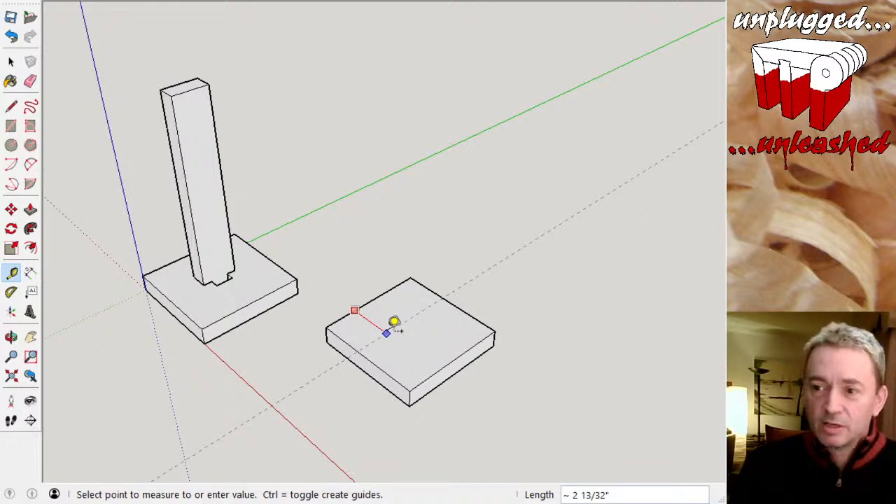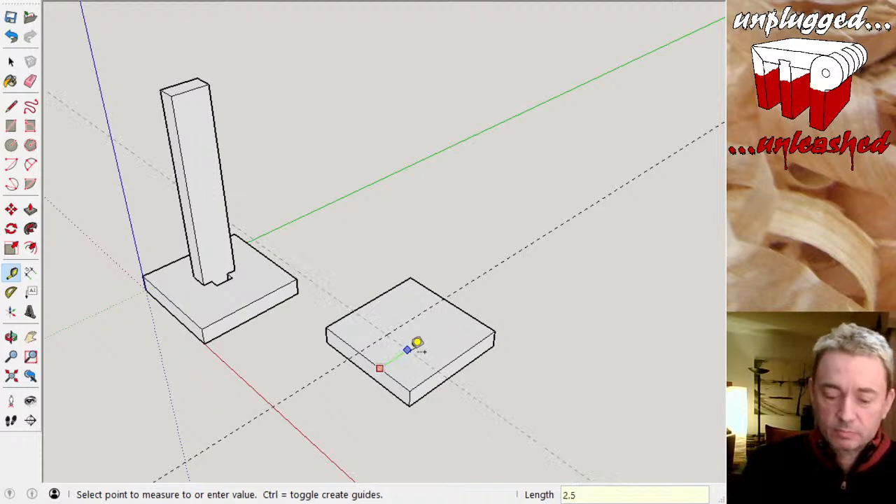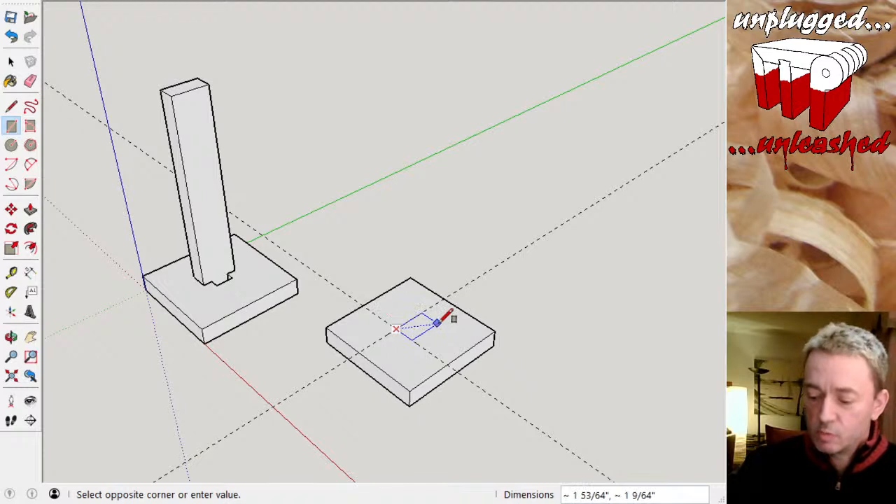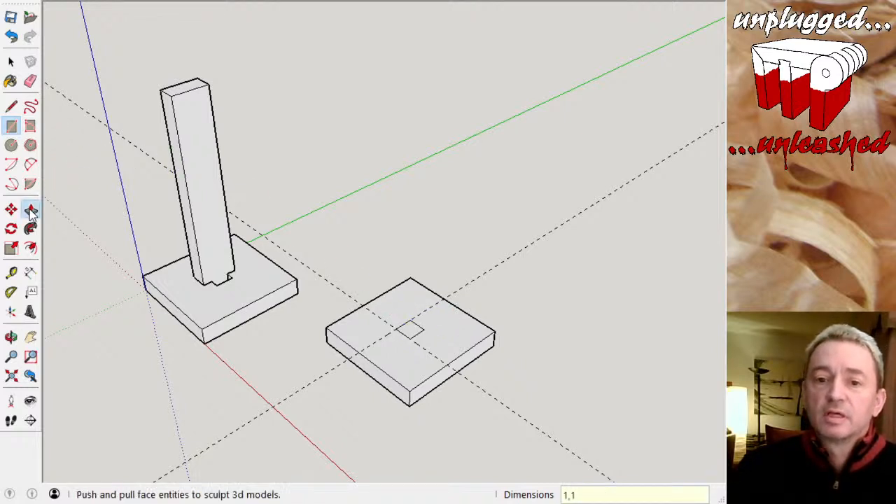I want to put a mortise in the middle of about an inch, and that wants to be two and a half inches from each edge. Let's draw in a one-by-one mortise and we can push that through to the rear side — that gives us a mortise through our base.